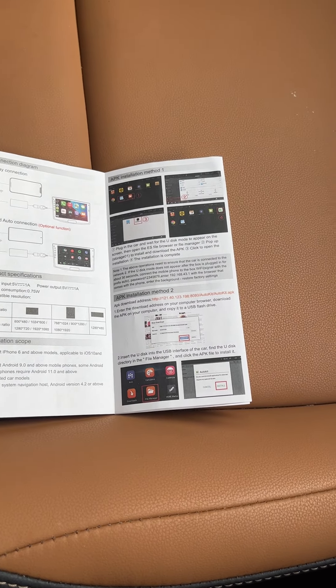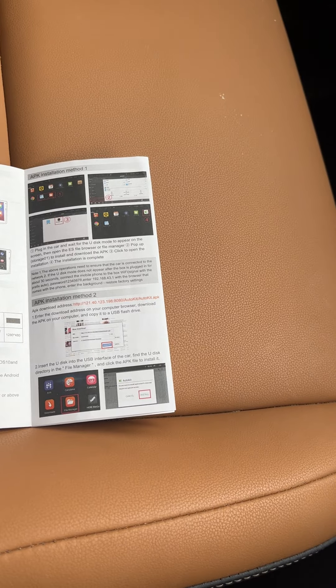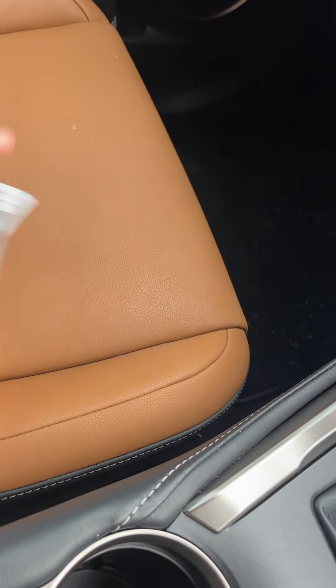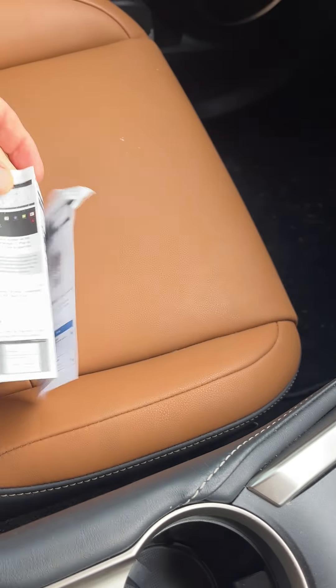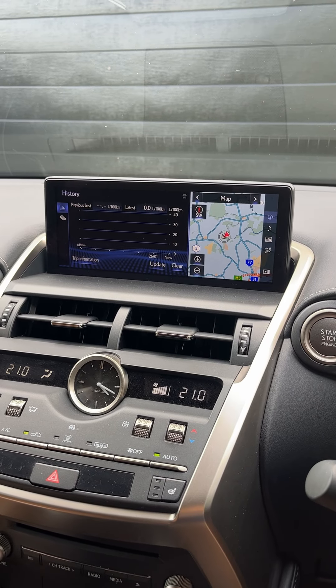When I read the instructions, it's quite clear — you've got to open up your in-car console and install the APK through any number of options: option one, two, three, whatever.